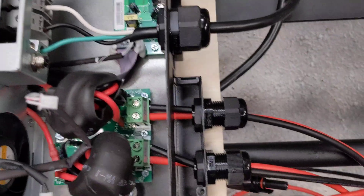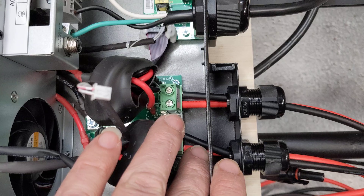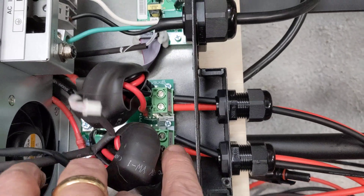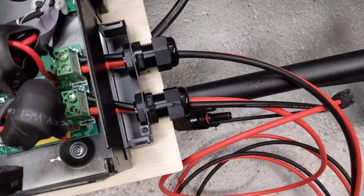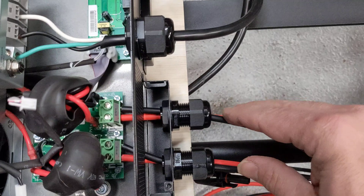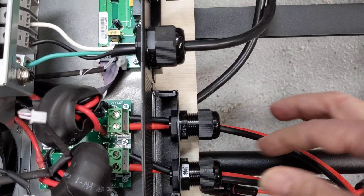The only real pain to watch out for is these terminals — as you can see, there's just not a lot of room to get in there with your hands. So make sure you wire these before you do a lot of the other stuff; that way it gives you more room to work. I took the battery off in order to slide these in, just one at a time. And now I still have to tighten this up, and that's it.